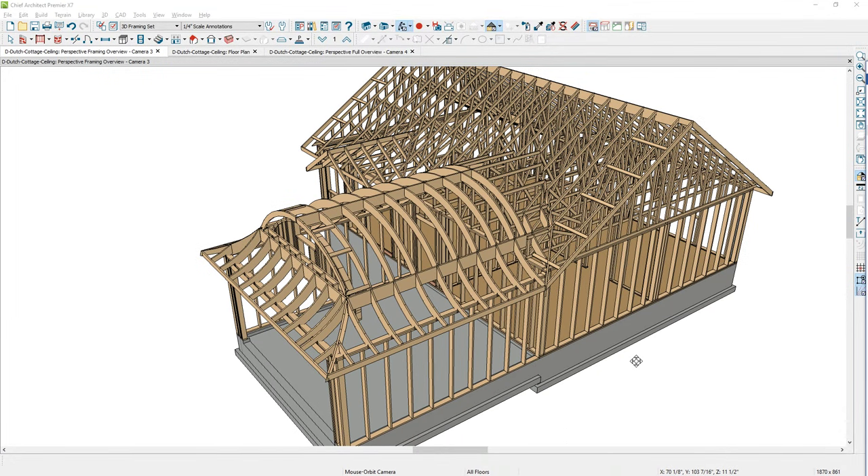Next up in the video series, we'll take a look at what options we have for the stairs.